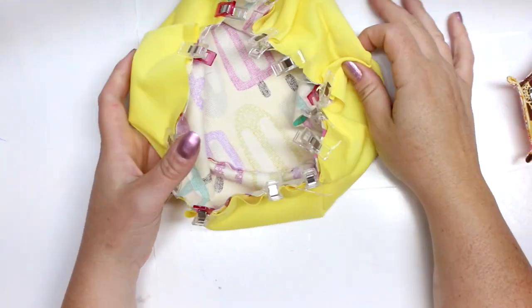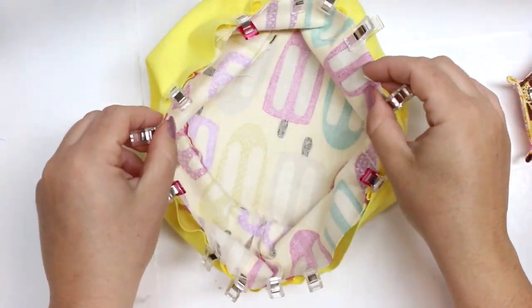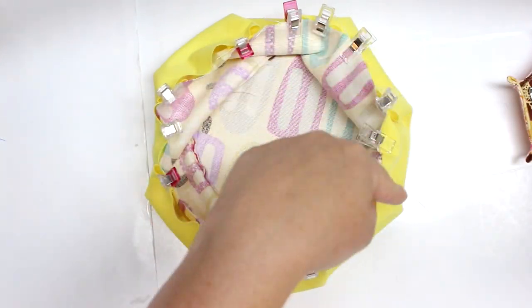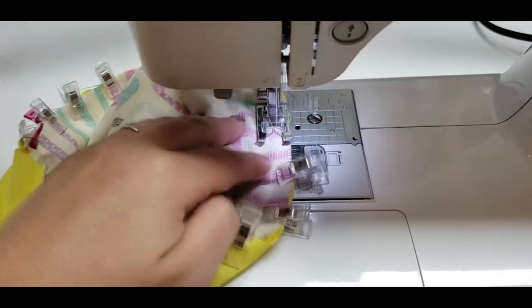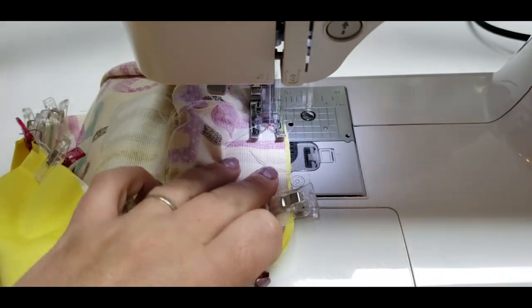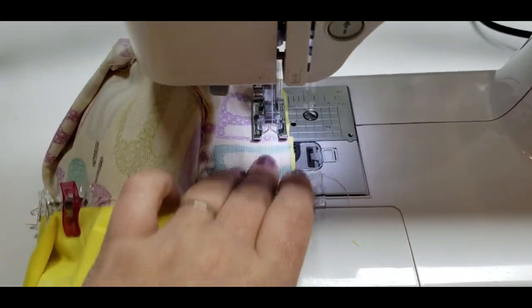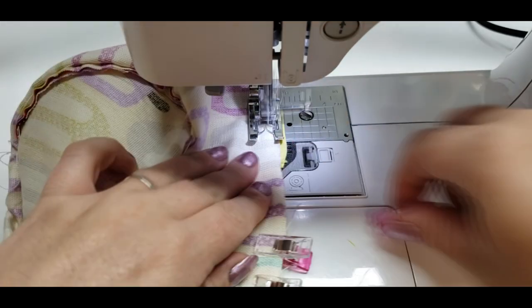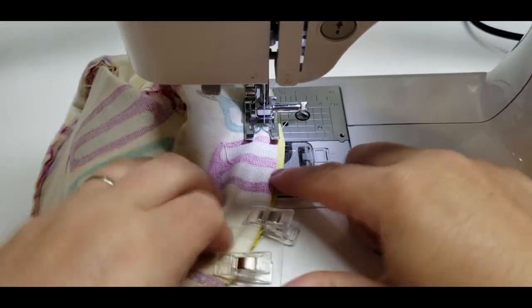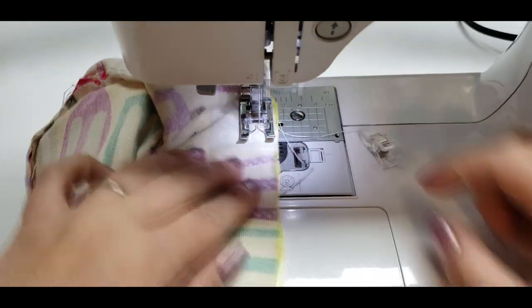After that we're going to sew all the way around the edges of the bowl, leaving about a two inch gap somewhere so that we can flip it right sides out. We'll do a quarter inch seam allowance all the way around. Just be careful when you take out your clips that you don't accidentally undo your little pleats — do it at the very last minute so the pleat stays perfectly in place.